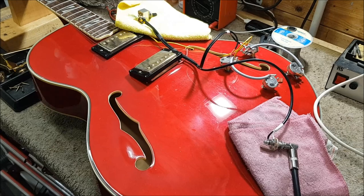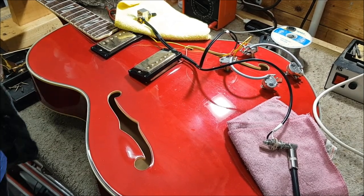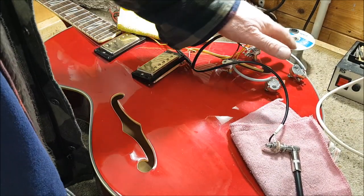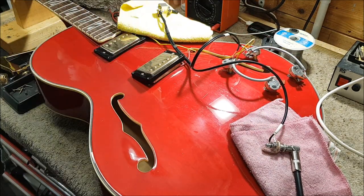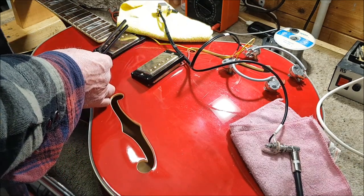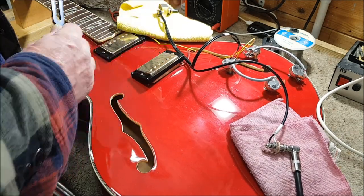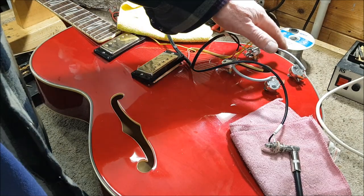So I've now rewired the guitar with shielded cable. I think you will admit it is a lot neater than it was before, and now, no matter what I put my hand by, there is no noise or hum. I've used the same pickups, so they're just tacked on — these are going to be changed. So it's all working: mid-position, both pickups working, so that's absolutely fine, and there is virtually no noise at all now.